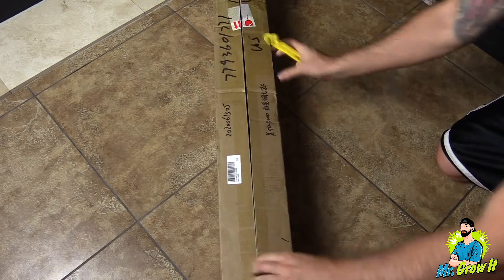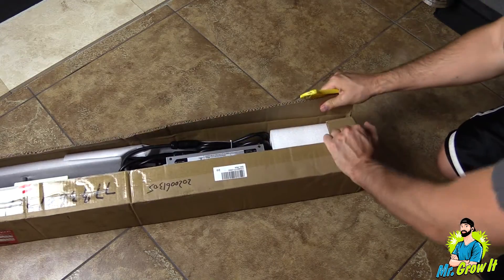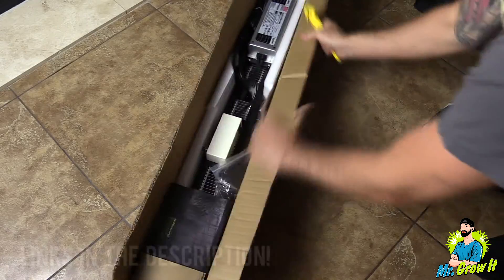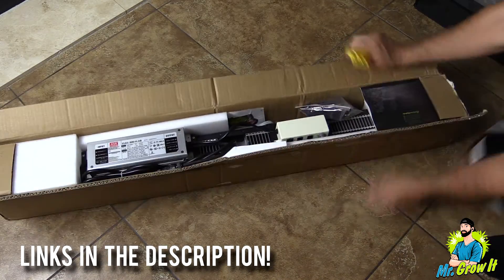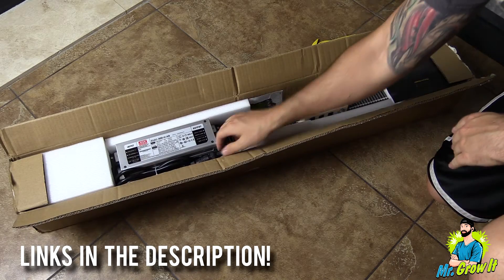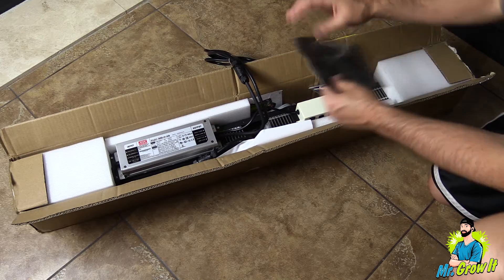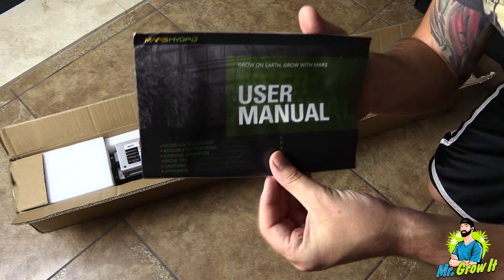In this video I'm going to unbox it, I am going to test the power output, and I'll do a heat test on it. I'm not going to go over all of the grow light's features in this video, but I will leave a link down in the description below if you want to learn more about it — such as what diodes are used, driver, spectrum, and so on.